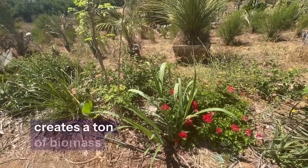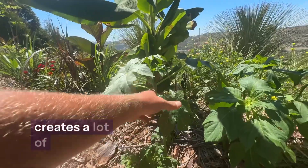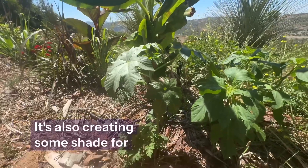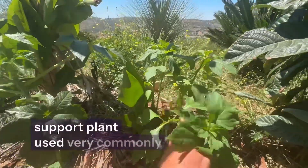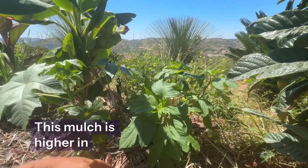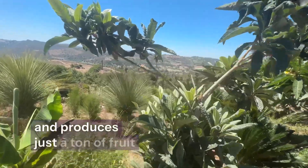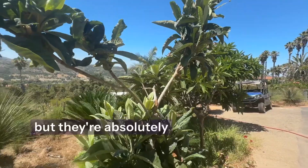Sugarcane is really easy to grow and creates a ton of biomass. Castor bean, commonly considered invasive, is an awesome pioneer in the right agroforestry context — it creates a lot of biomass and grows in very degraded soils. It has a taproot that pulls up minerals, mining them into the biomass and creating massive leaves, while also providing shade for the understory and seedlings. We have the classic Mexican sunflower, a support plant used very commonly in agroforestry systems — its mulch is higher in NPK value than cow manure. Here we have a loquat that does great in Southern California, loves this climate, doesn't require much water, and produces a ton of fruit. Often overlooked, I see these trees around being neglected with loads of fruit on them, but they're absolutely delicious.